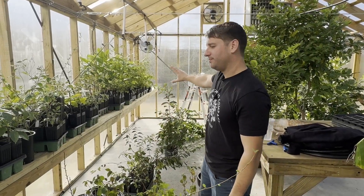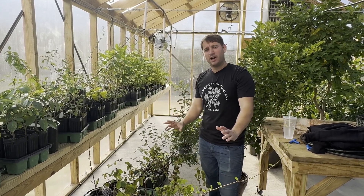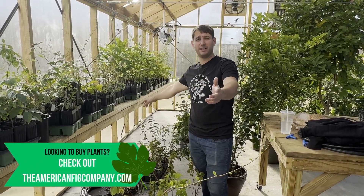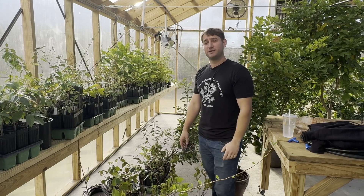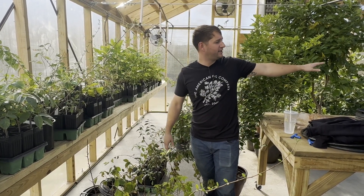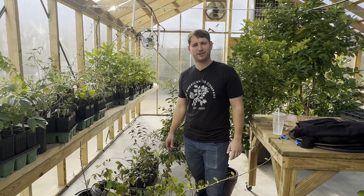Down these shelves, we have these long 30-foot shelves running down each side of the greenhouse. These are going to be our plants that are for sale. This place is still kind of chaotic — we just moved in not that long ago, and we're still figuring things out. But this is going to be our for-sale plants that we sell at americanfigcompany.com. If you're looking for plants, head to the website right now — it's cutting season, so if you want some awesome fig varieties, it's a good time to check that out.